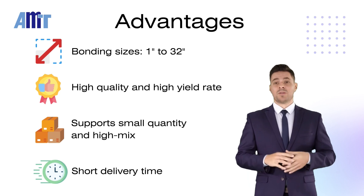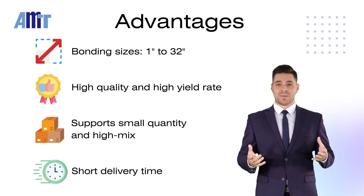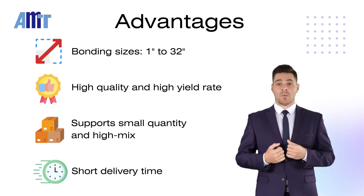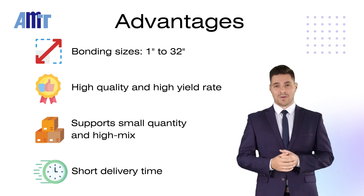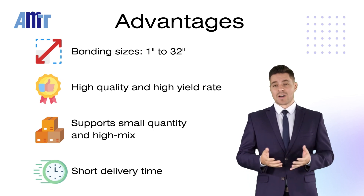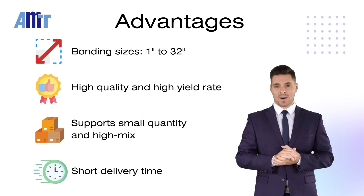We support bonding sizes ranging from 1 inch to 32 inches. AMT offers high-quality optical bonding services. Our optical bonding processes are conducted in-house, providing flexible services that shorten lead times and simplify our customers' supply chains.